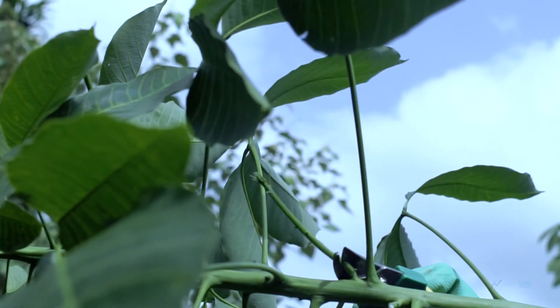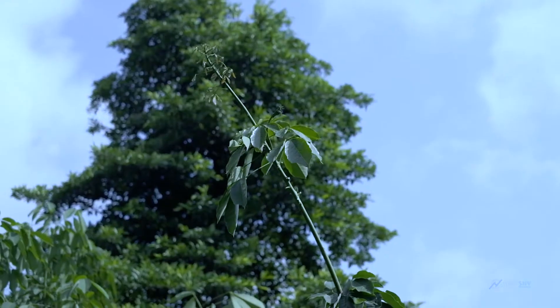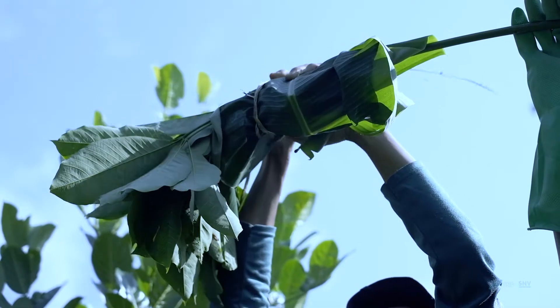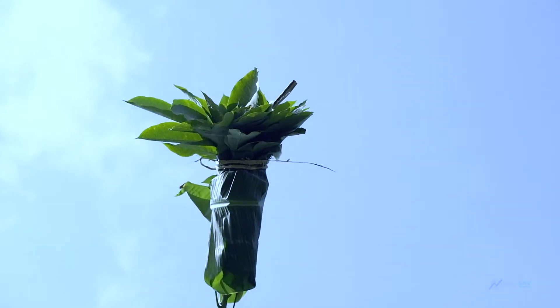Cut stalks from rubber tree branches and leave about 2 to 3 stalks remaining on the branch. Make an incision on the tree stem about 3 metres above the ground and tie the area with a banana leaf. After 1 to 2 weeks, shoots will appear from the incision.